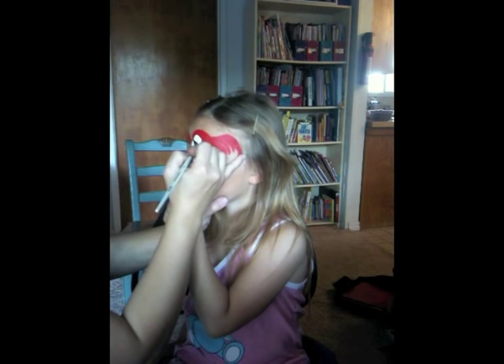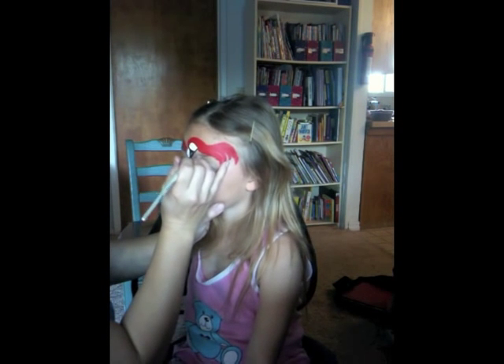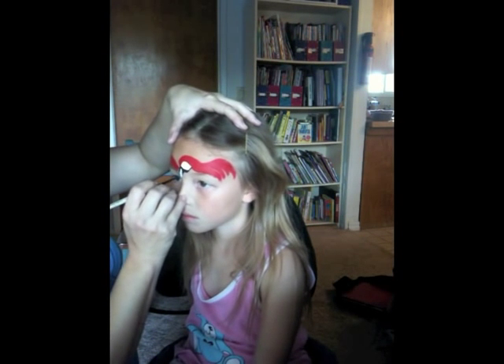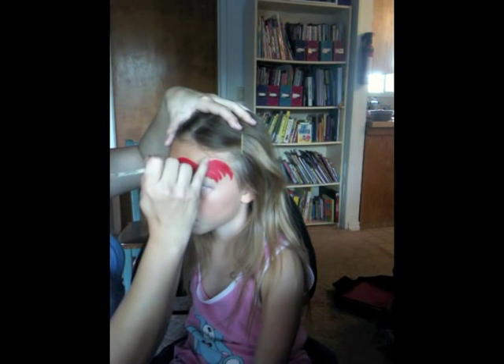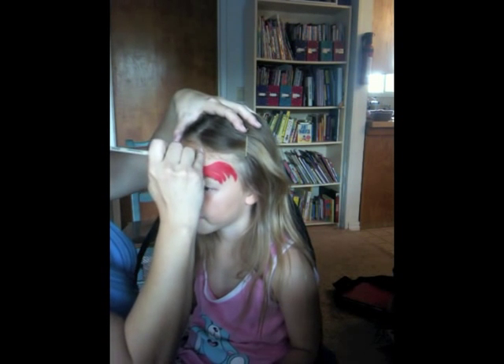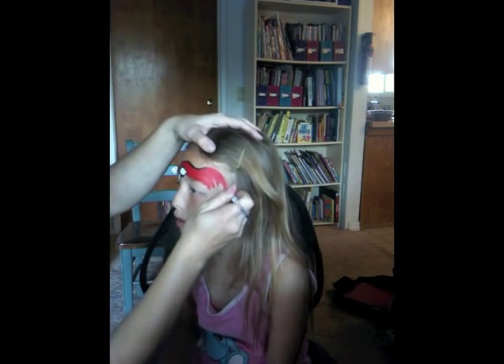This is just going over the eyebrows. This is actually a fairly accurate coloring-wise representation of a scarlet macaw — I have a friend who owns one. Right there I just did the outlining of the beak and the eye area. The beaks on them have a black spot on the top closest to the head, and then the bottom half of the beak is black.